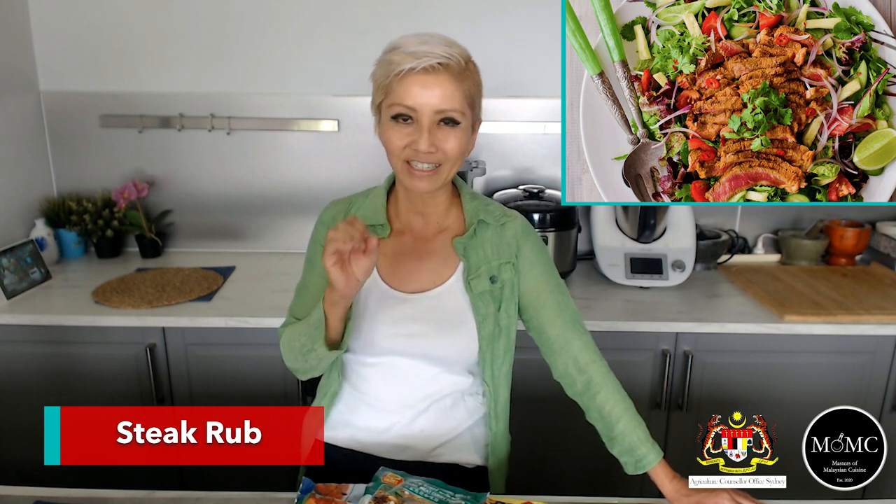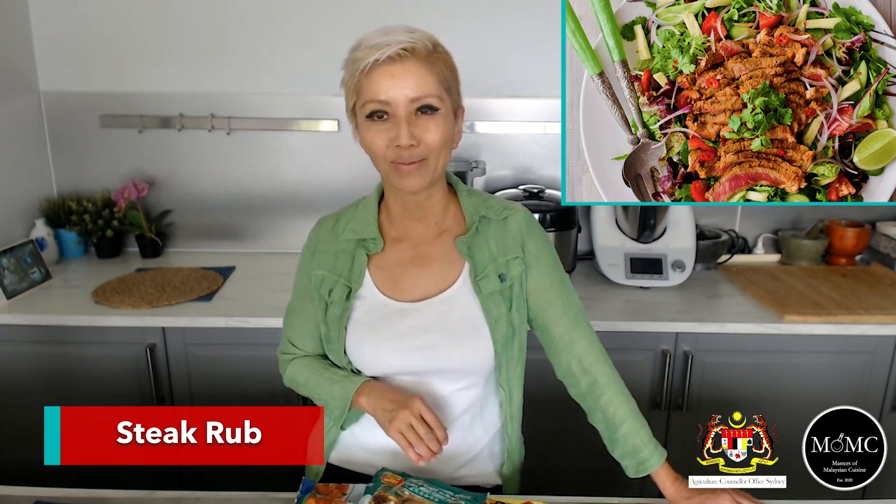As a steak rub — this is something I developed as part of a campaign to promote an Australian Christmas with a Malaysian touch. Add Malaysian curry powder to your steak rub or to your roast lamb before it goes into the oven. Mix it in with other spices like garlic, seasoning, and pepper, and it will produce a beautiful Malaysian-enhanced steak when you throw it on the barbecue.